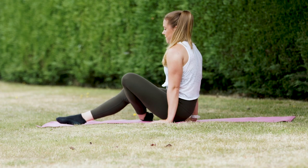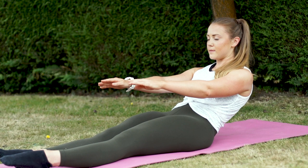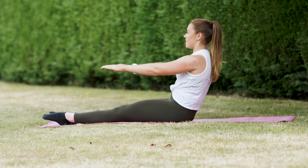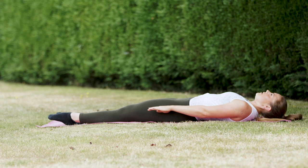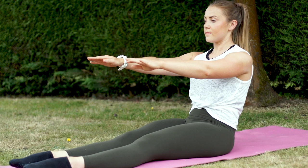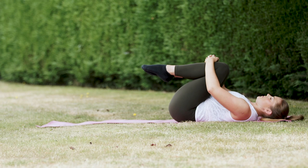Sit on your bum with legs out in front. We're going to gently roll down the spine one vertebra at a time, nice and controlled, until your head is the last thing to touch the mat, then the first thing to lift as we roll up the opposite way — really squeezing those stomach muscles, and don't forget to breathe. If it's too challenging, you don't have to go all the way down; just go to where you feel that sticking point where your legs are fighting the floor. Scale the exercise — a bit easier with more control is better. Then hug your knees to your chest and rock from side to side to massage your lower spine.